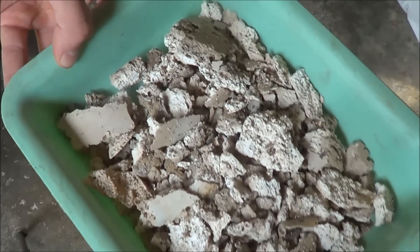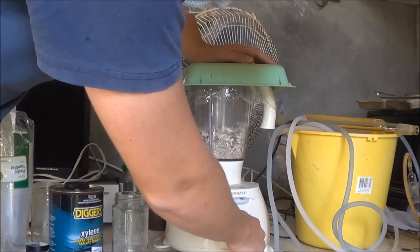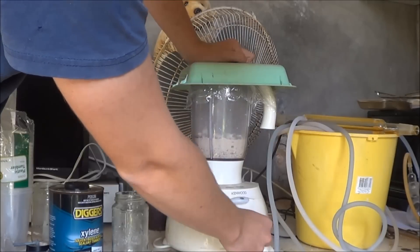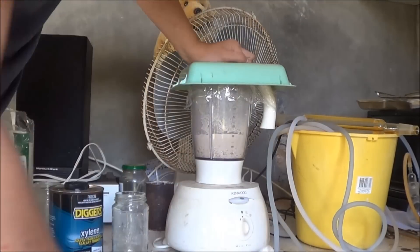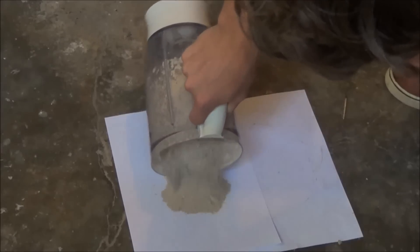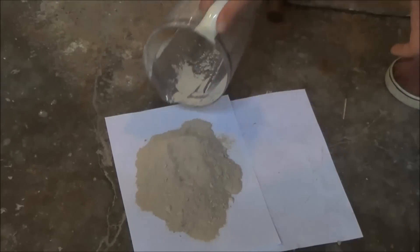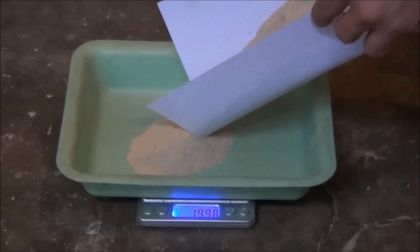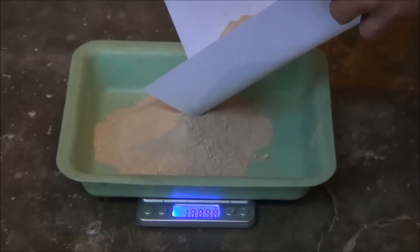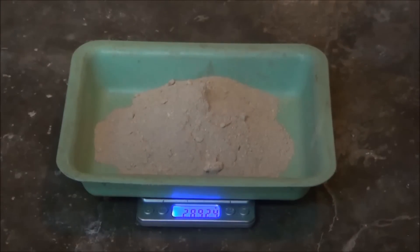Now we get to grind this up. And when I say grind, I mean the blender. Got a bit of a cling wrap layered over it for the dust. Let's give this a shot. Sort of a pretty crap blender, isn't it? I think this worked — there's still a few chunks there, but I think we'll be alright. That's about 290 grams of mix.